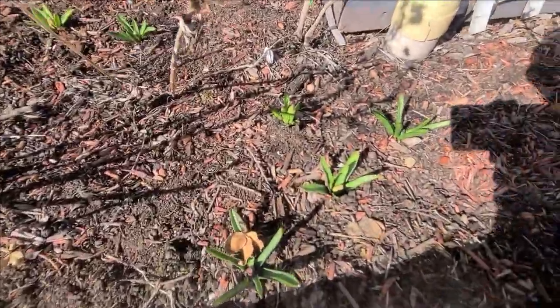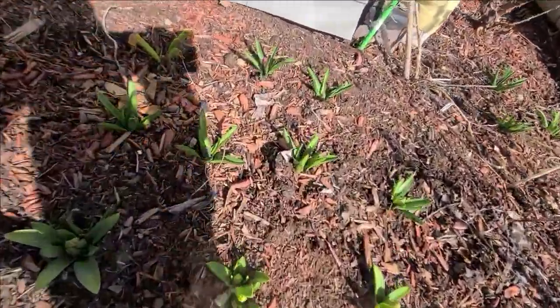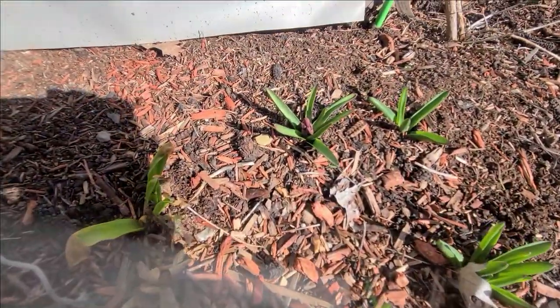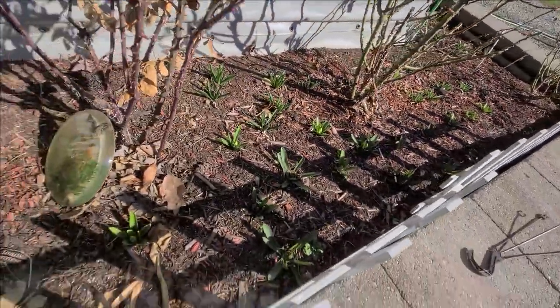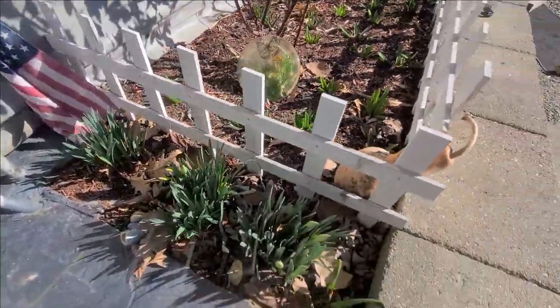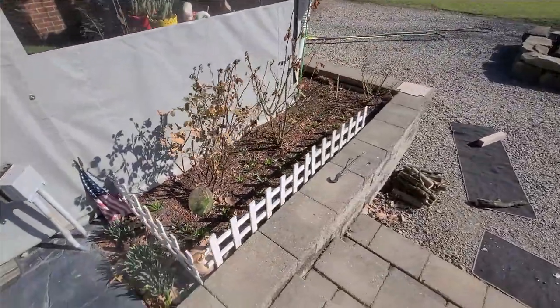Quick little update here in the rose bed — I got a bunch of hyacinths popping up, a couple of them already showing their color. Got a blue jacket right there, got a nice deep red one right there. The whole bed is really just filling up with hyacinths — beautiful. Got the daffodils on the end. This is going to be a really nice, fragrant, beautiful bed here in the spring.